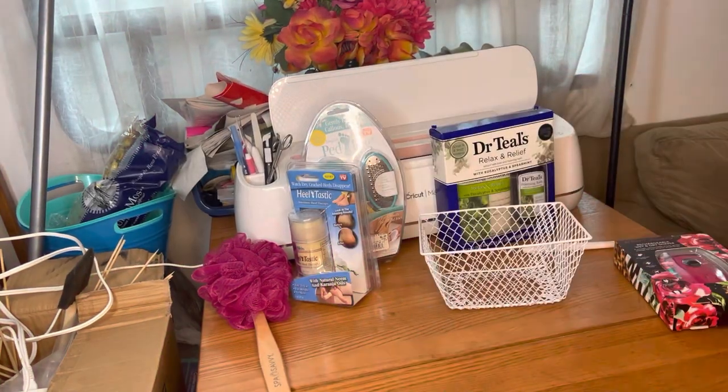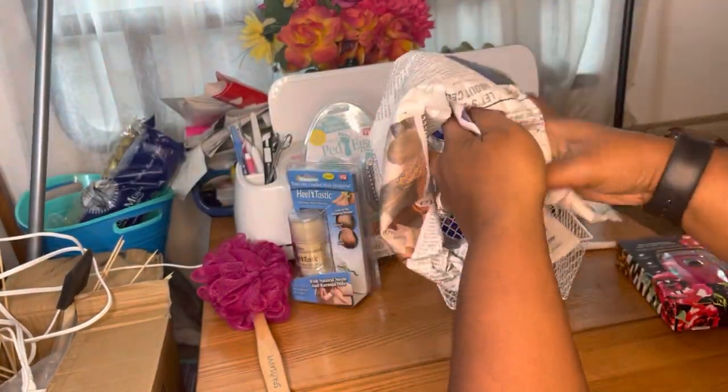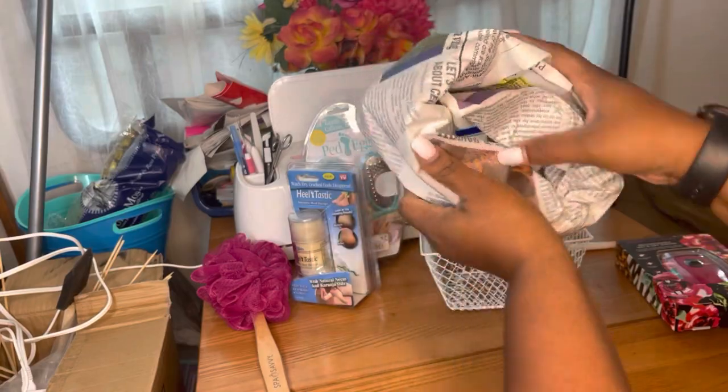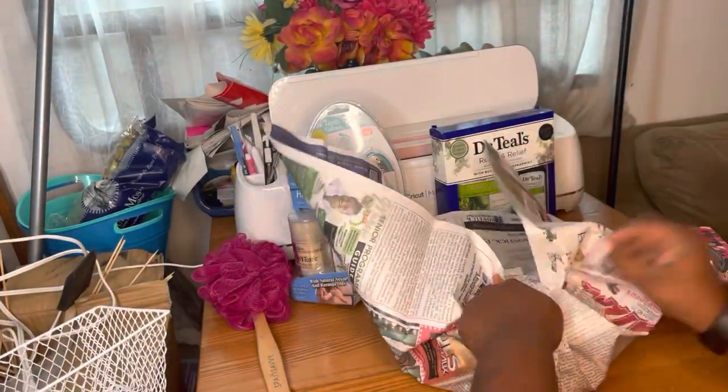Hey, Cream Madonna's, welcome back to the channel. I'm Velitra and I'm the Crafty Black Girl. So you guys, we got another basket video — this is so long overdue.